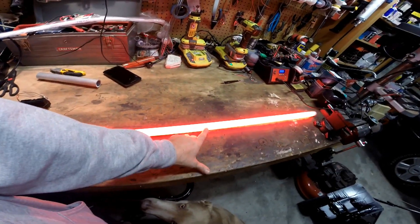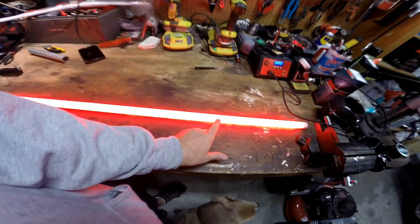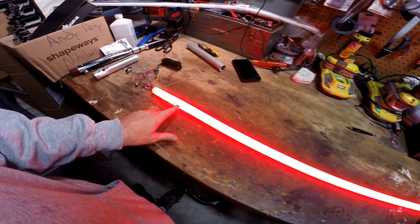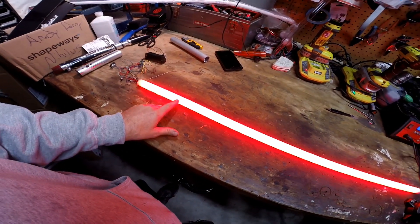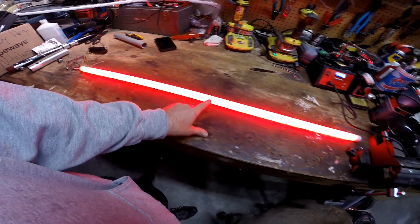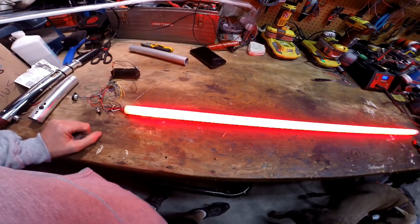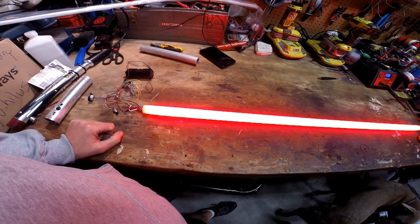It's pretty good. There's some corn cobbing here — you can see the individual LEDs. I think you're going to have to do a little bit more than just the foam wrap. You're definitely going to have to put cellophane around it.